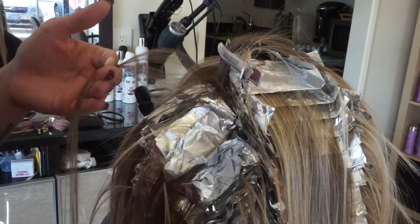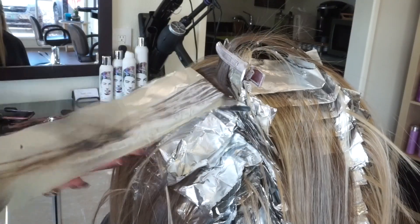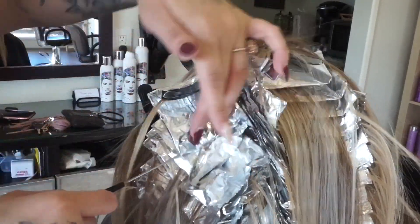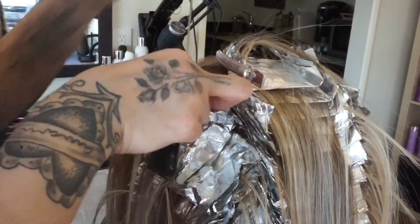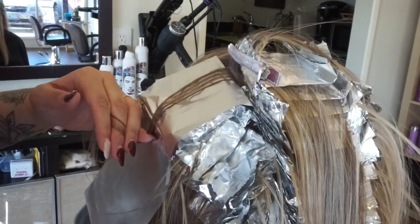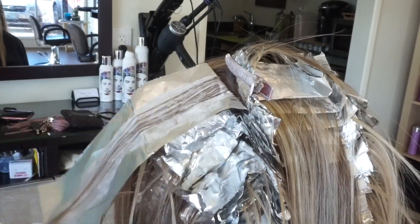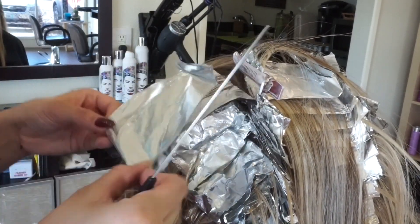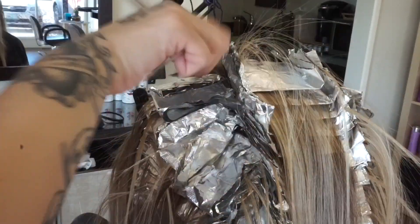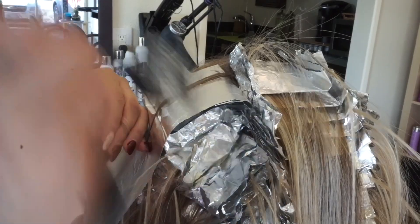For maintenance after a full head of baby lights: after your initial service, book your second appointment six to eight weeks out, because toners only last about 20 washes. If you wash once a week, that stretches it out. Three times a week max, you'll get about six weeks. Aftercare is super important — purchase a professional purple shampoo or anything with violet to blue tones. That helps combat brassy, yellow, or orange tones. If you look at the color wheel, purple and blue are across from yellow and orange, which is why we recommend purple shampoo.